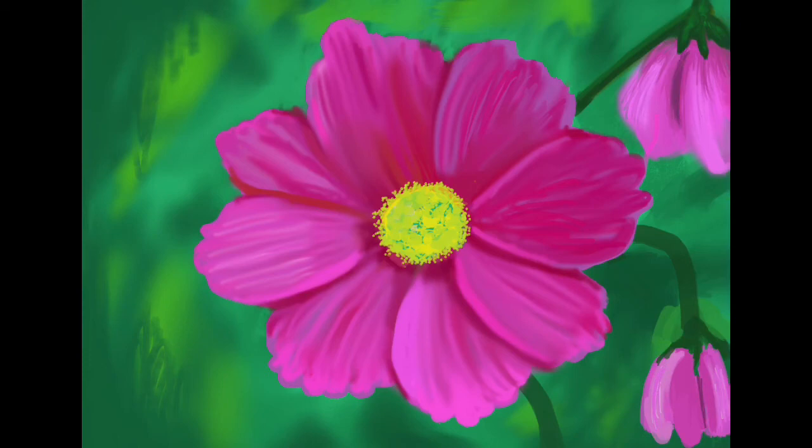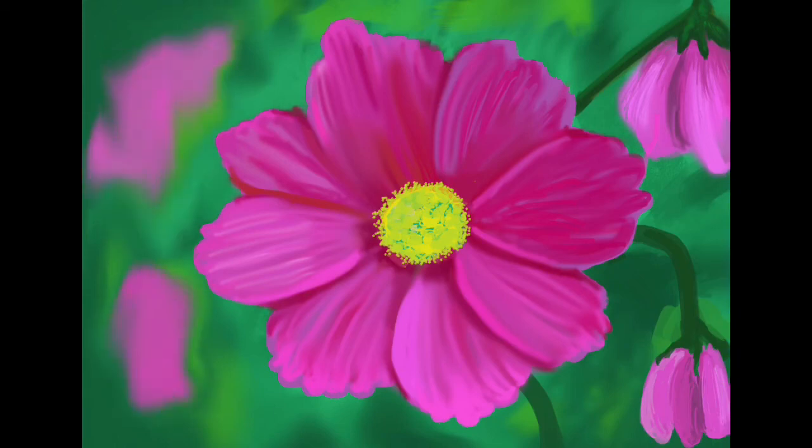I almost finished at that point, but then I thought it needs a second bud, so I added the second bud. I put highlights on the stems — little details like that really make it. I wasn't going to add pink in the background, but I kept looking at the left side and thought it didn't look right, so I added hints of pink in the background on the left, and then I was really happy with this.